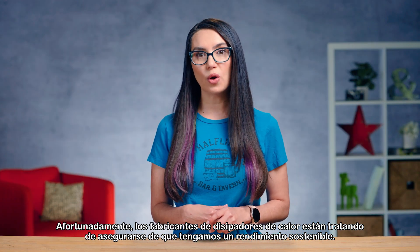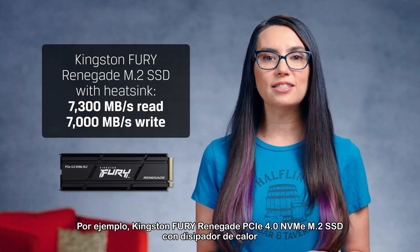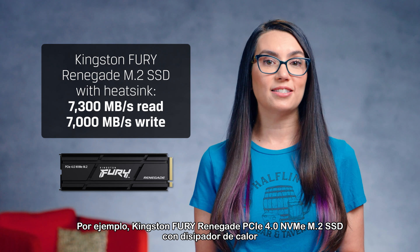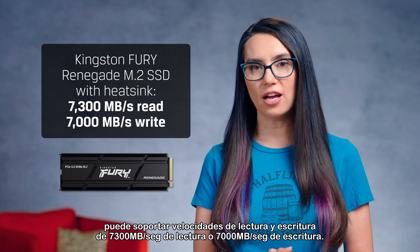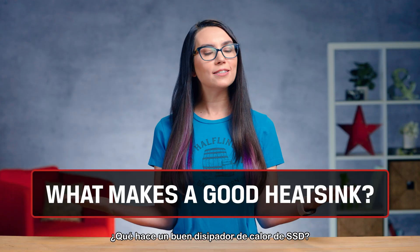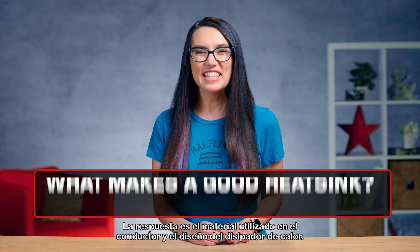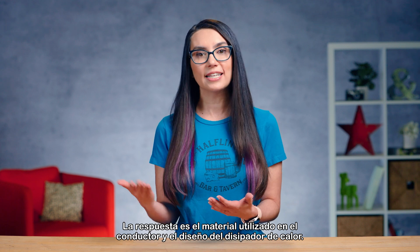Thankfully, heatsink manufacturers are trying to make sure that we have sustainable performance. For example, the Kingston Fury Renegade PCIe 4.0 NVMe M.2 SSD with heatsink can sustain read/write speeds of 7,300 MB/s read or 7,000 MB/s write. What makes a good SSD heatsink? If you answered marketing, you would be terribly wrong.